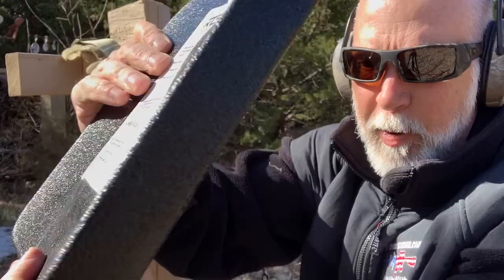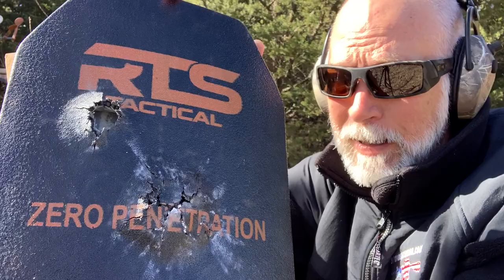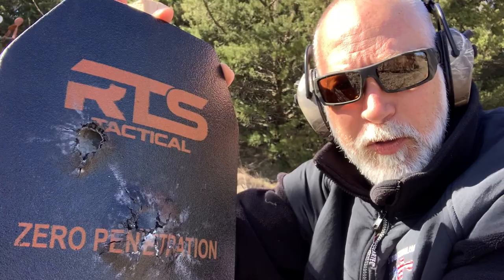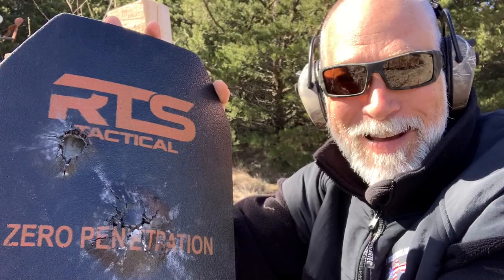Now I've got some .30-06 with an M1 Garand with some old military full metal jacket surplus. I don't think it's armor-piercing, and we're just going to hammer away — an eight-round clip. And yes, it's a clip with an M1 Garand. If we hit one of these holes, I guarantee you it's probably going to punch through. But let's find out.